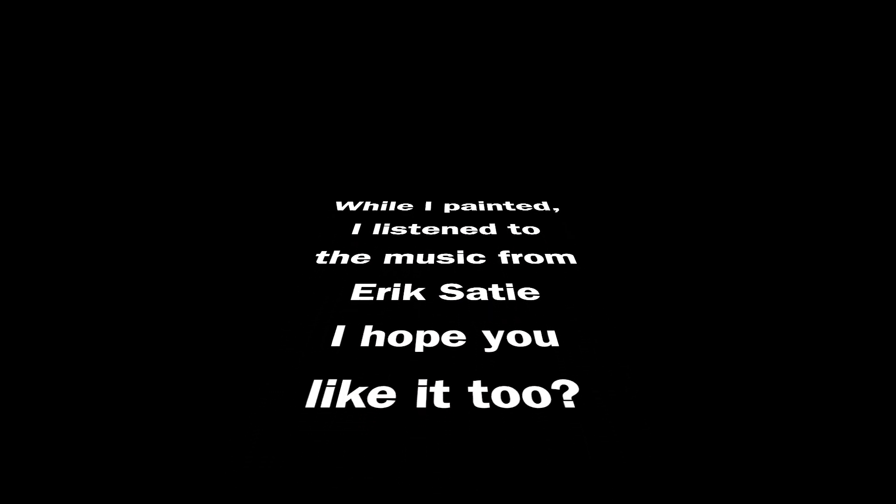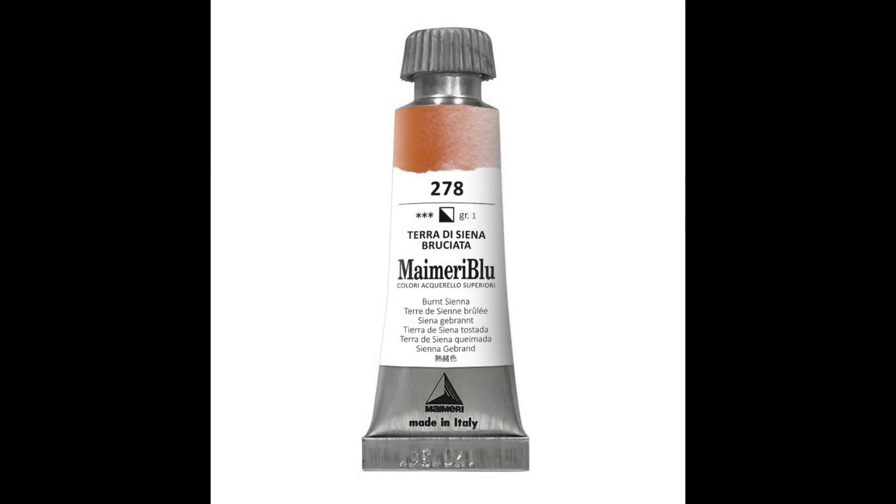Welcome to a new video. I didn't talk while I was painting — I listened to music — but I understand you need some guidance.